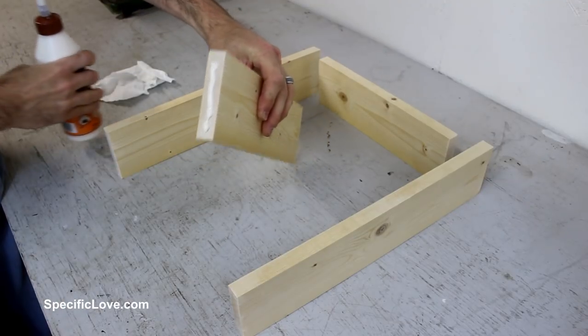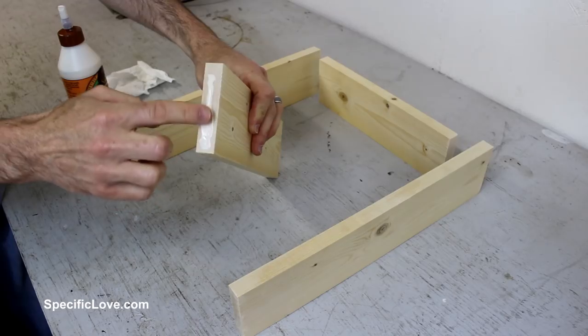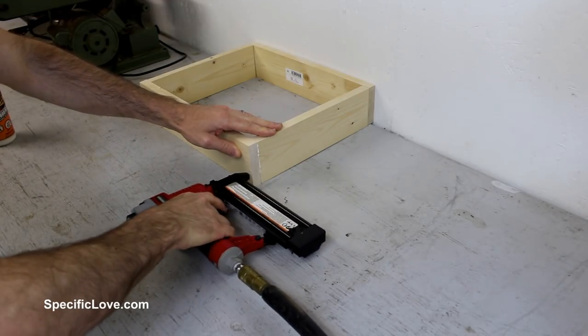To hold the box together, I started out with some wood glue. Putting wood glue on the end grain doesn't always work the best, but it won't hurt this project either. Then bracing the wood against the wall, I used a brad nail, which would secure each board in place.